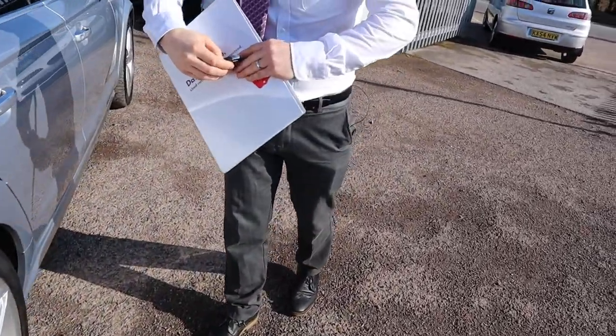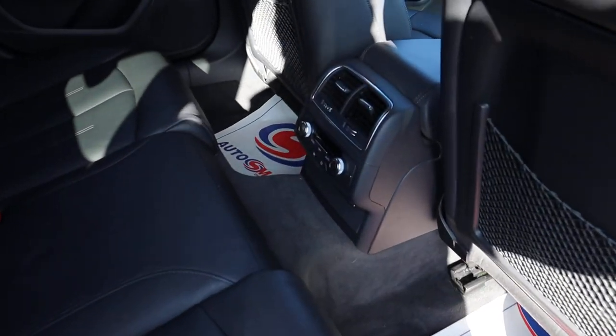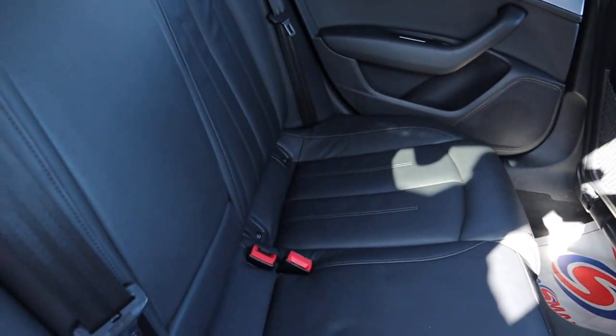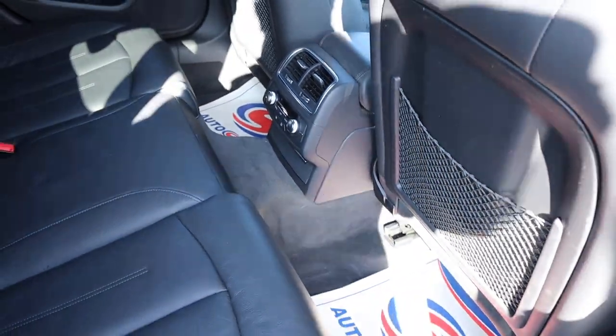Black leather interior — there's a burst of freshness when the door opens, it smells fantastic. Rear passengers also get climate control that they can adjust themselves with the digital display.